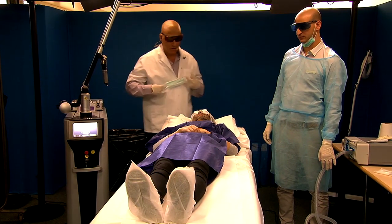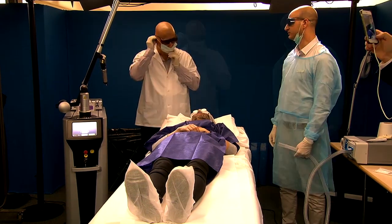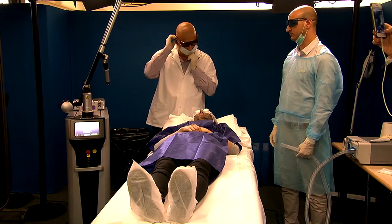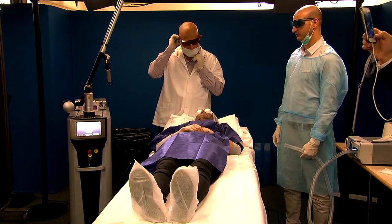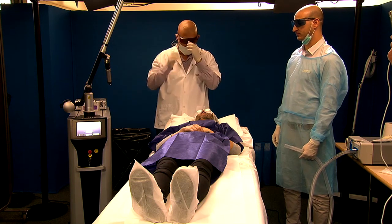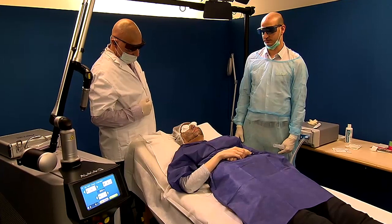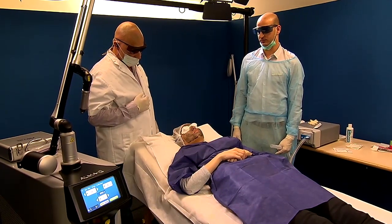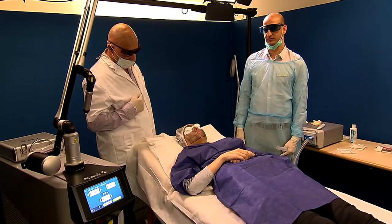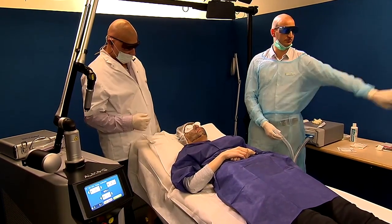My name is Dr. Aki Friedman, and I'm here to introduce to you the Carbon Peel with the Alma-Q laser. We're going to use the quasi-lung pulse of the laser just to bond the carbon to the skin, and help it afterwards with the laser beam to exfoliate and remove the carbon layer, exfoliating and rejuvenating the skin.